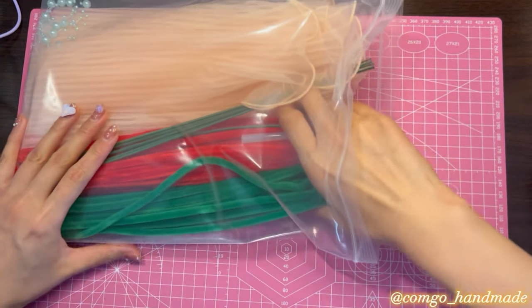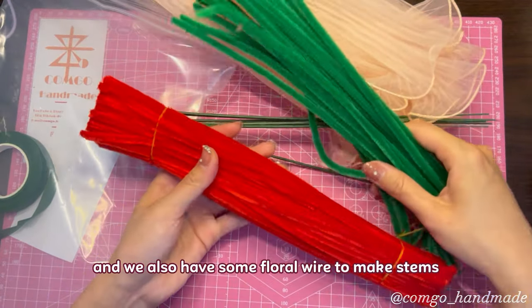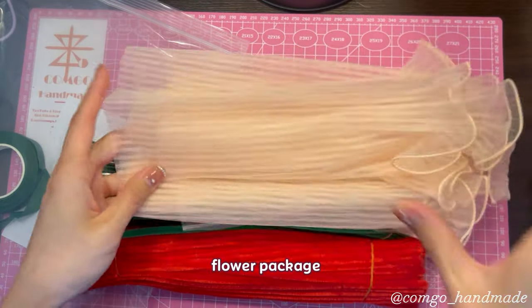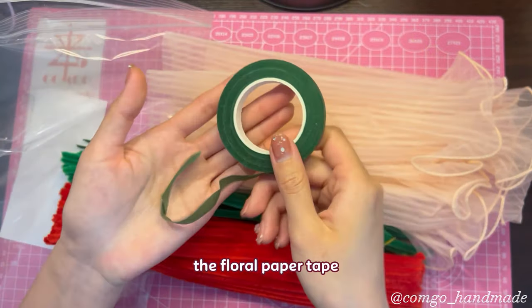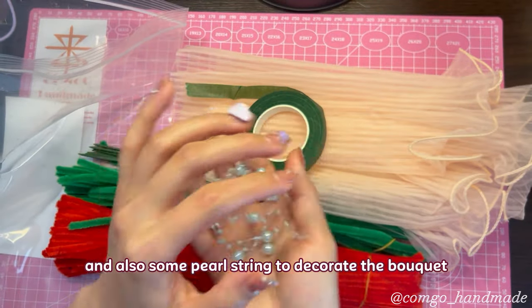First of all, we have pipe cleaners to make rose petals and leaves. We also have some floral wire to make stems, flower package, the floral paper tape, and also some pearl string to decorate the bouquet.